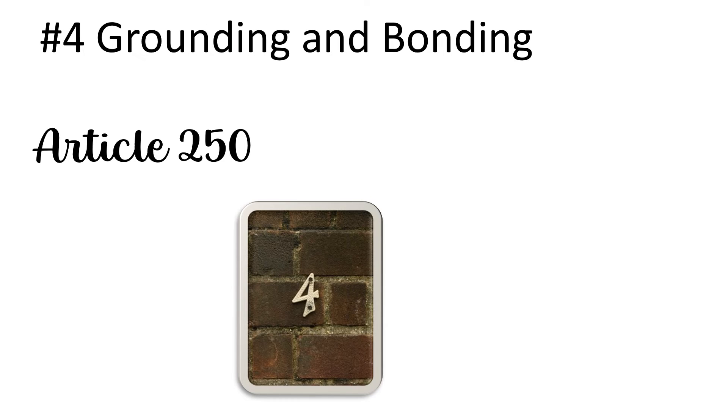Number four: grounding and bonding. We're going to call this one all of article 250, because there are so many different failed inspection points that happen here. Common ones include ground rods — only having one of them. You have to have two ground rods if you drive one.